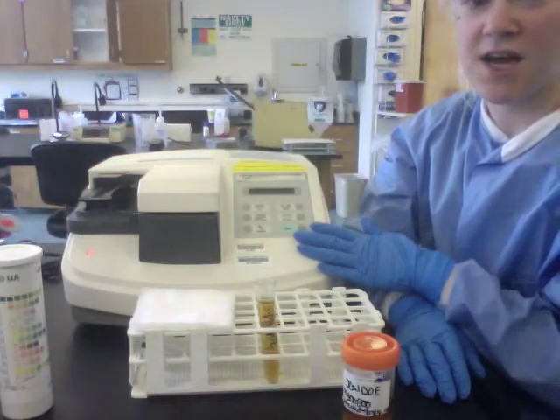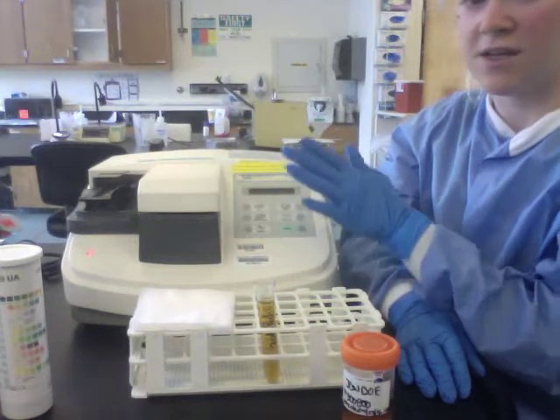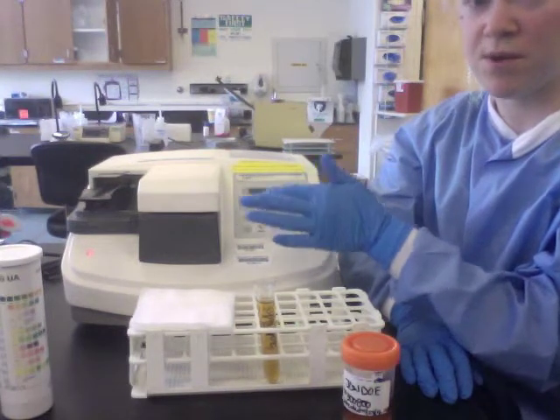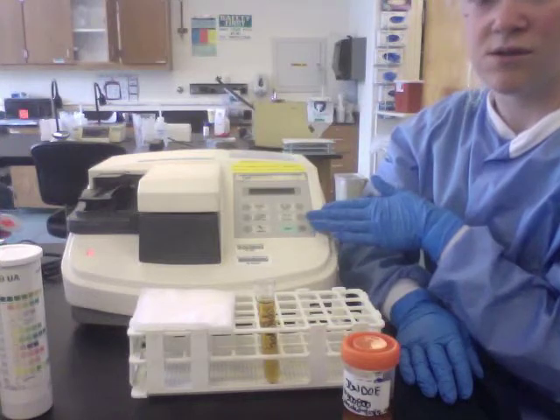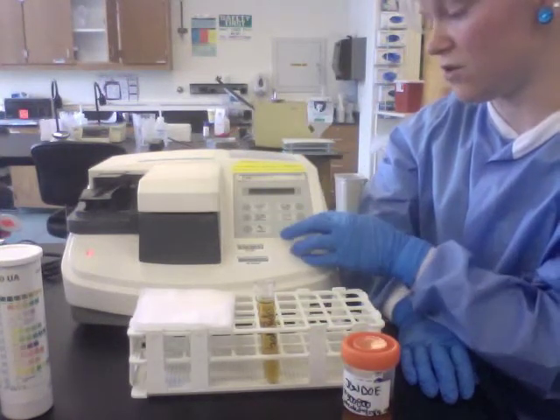This analyzer is timed, so you have to press the Start button and then dip your strip. It's very important that you dip your strip in time with the instrument so that the timed reactions are correct for your strip.